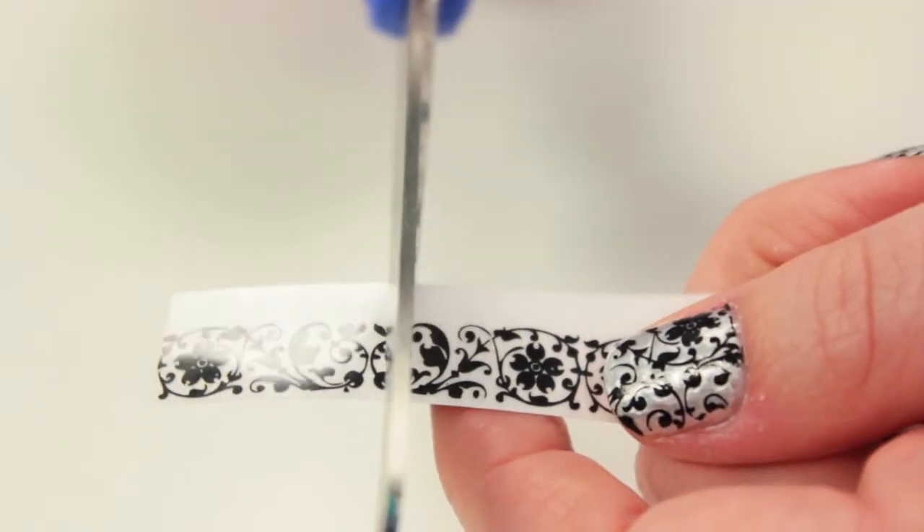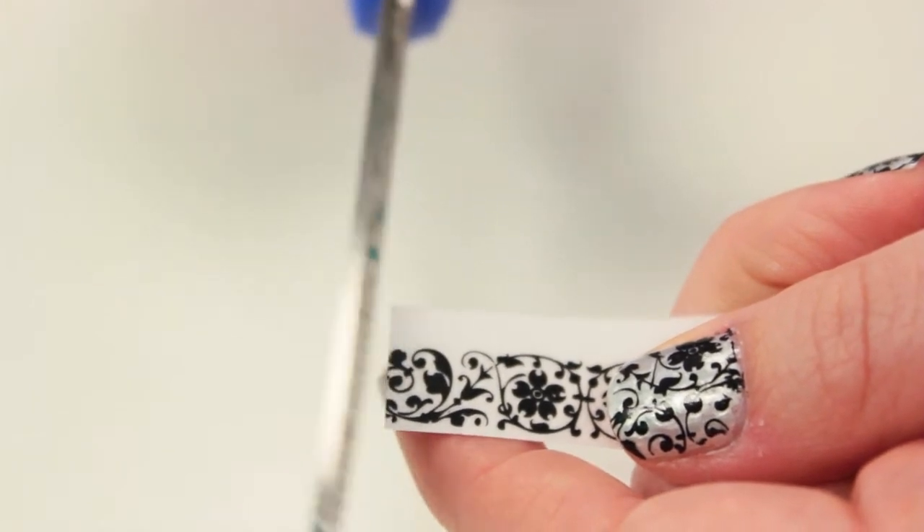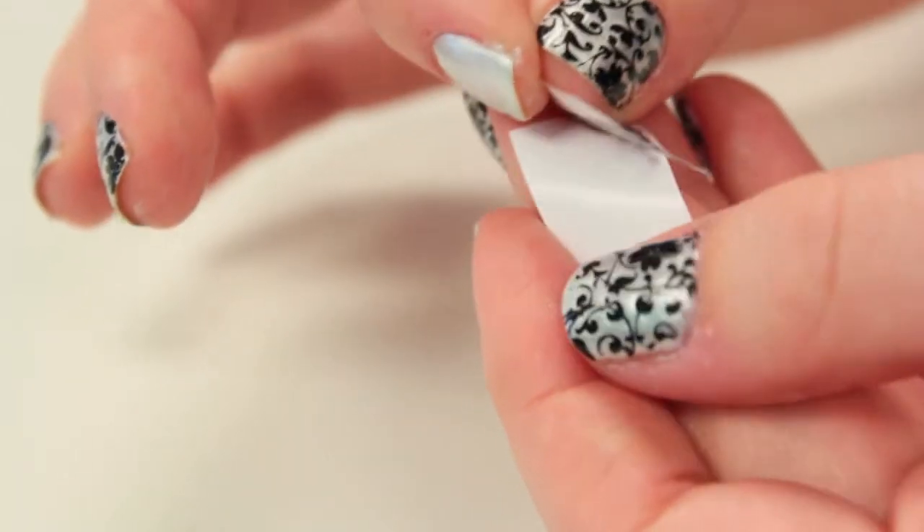Then get a flower pattern scrapbooking transfer, or a temporary tattoo, and cut a small piece a little bigger than the size of your nail.